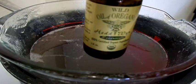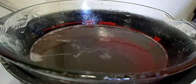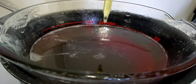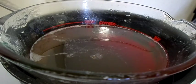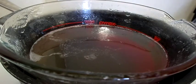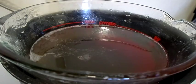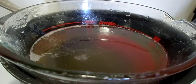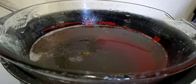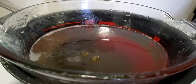Now it'll be time to add our wild oil of oregano — it's organic — and we're going to be using seven to ten drops if you'd like. Next is colloidal silver, it's 500 ppm. I will be using two half-doses, which would equal one dose.